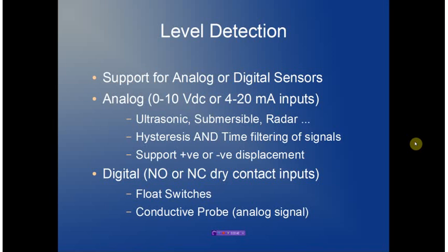For level detection, we provide support for both analog and digital sensors. Analog signals can provide a 0–10 volt or 4–20 milliamp input, supporting a wide range of ultrasonics, submersible, pressure, radar, and virtually any type of level detection mechanism the user requires. We provide both hysteresis and time filtering of all signals to ensure the signal is as noise-immune as possible.